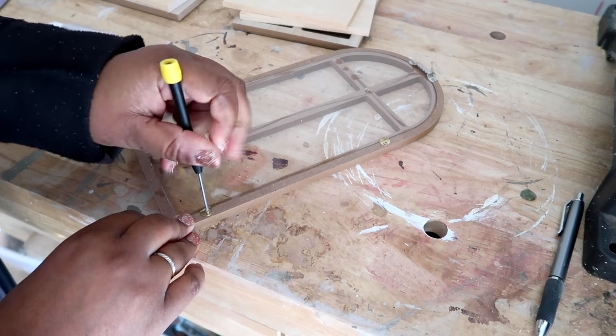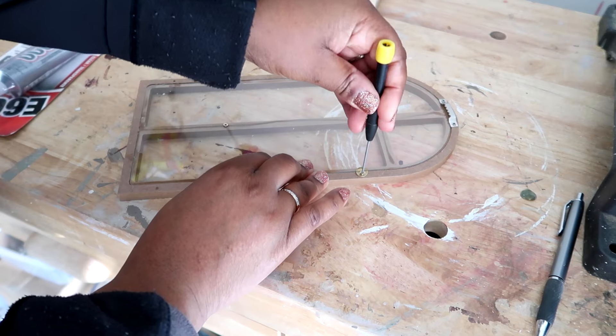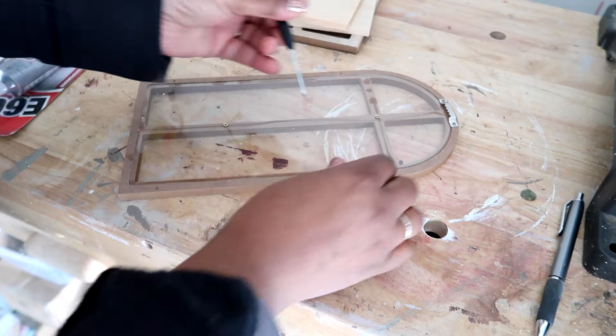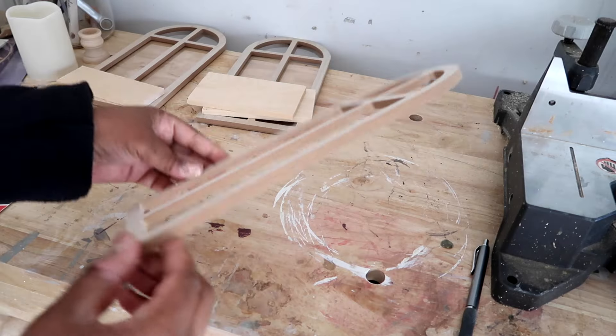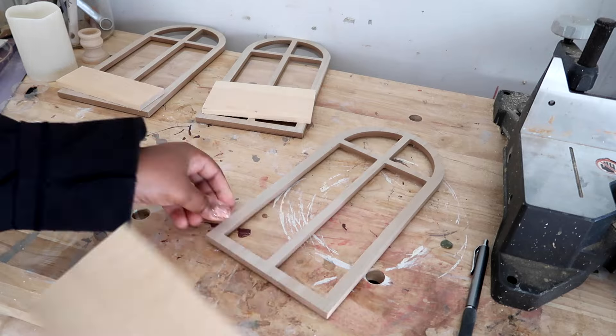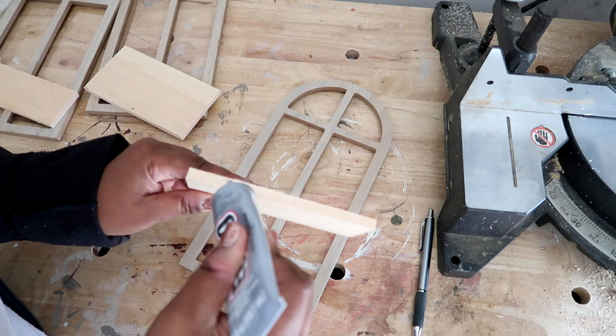After I cut out all my wood pieces, the next thing I'm going to do is remove the screws and the little acrylic piece in the back. Then I'm just taking my E6000 and gluing those wood pieces to the front where the candles will be held.